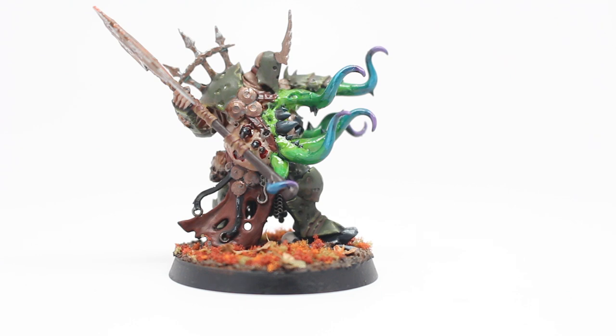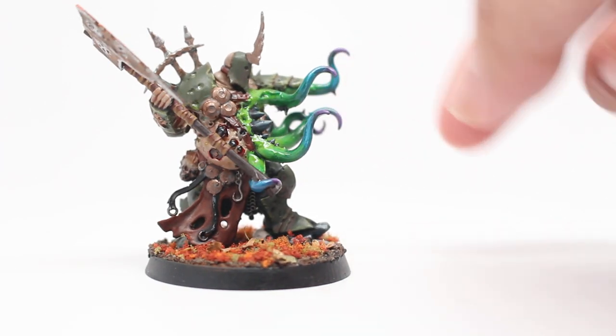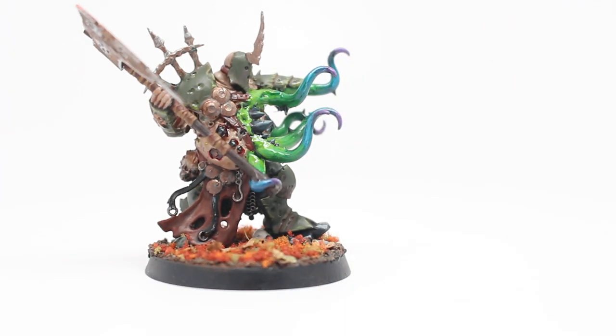Finally, add to that a little bit of water realistic water effects — or you can go with a gloss varnish, it's pretty much the same thing — and you create this very slimy, wet, slick-looking tentacle effect. Very pleased with how it came out.